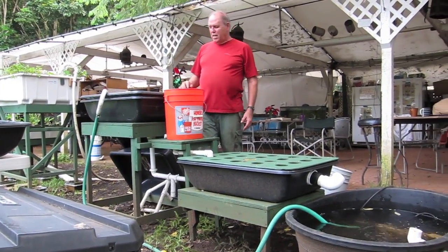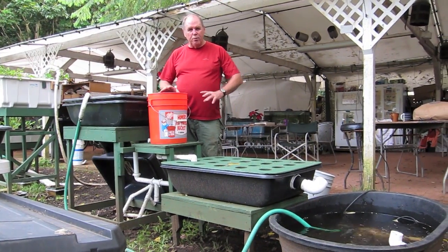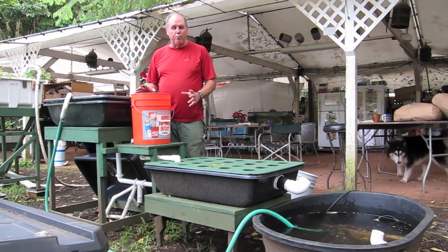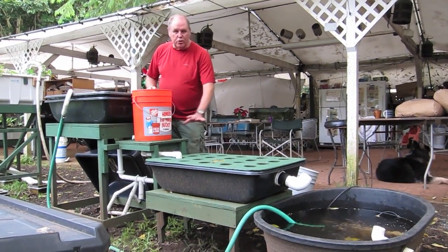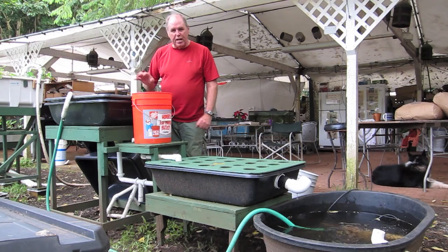Hi, my name's Glenn Martinez. I want to show you a small demonstration system. I normally just stay on my own island, move this around the back of a pickup truck. One table just hooks to the others very quickly, but it's not suitable for airplane travel like the aquaport is.